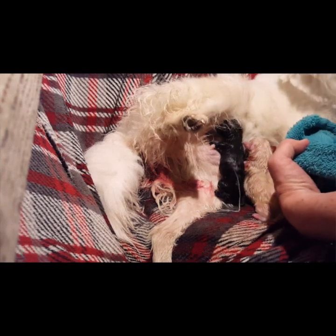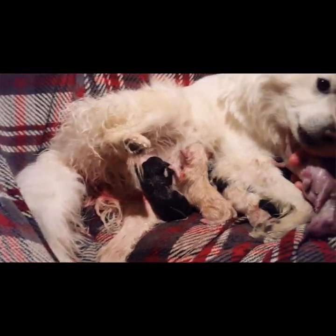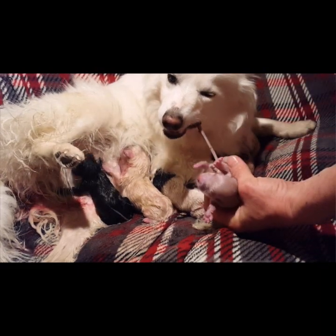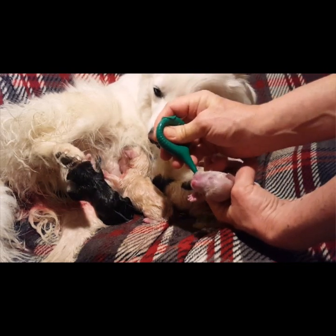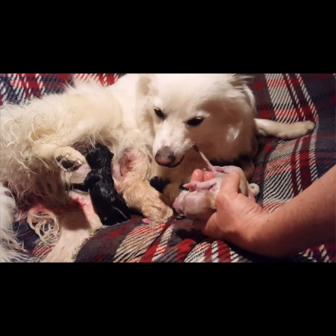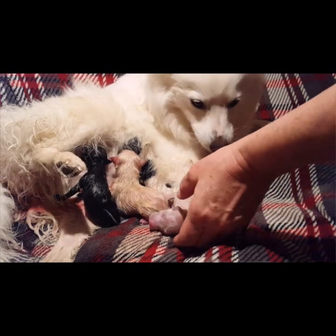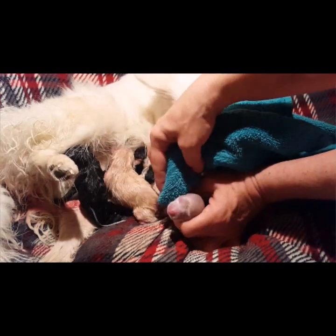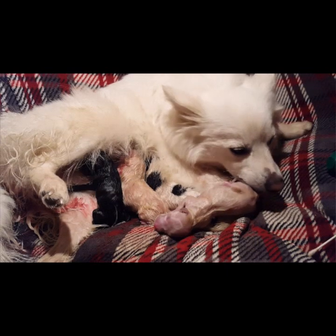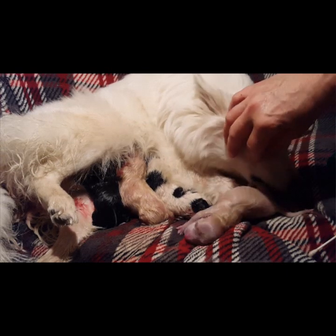Making sure its mouth stays dry. Let's do a little suction while you're doing that. I made sure all the fluid was away and it was already squeaking, so we know its lungs are clear.